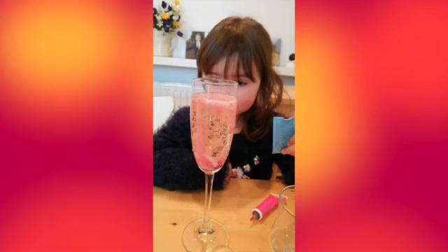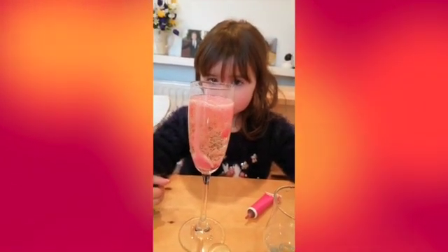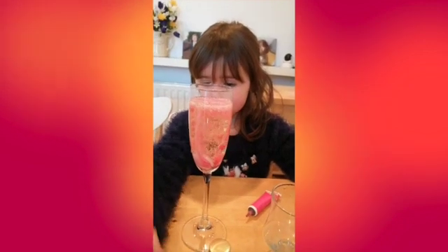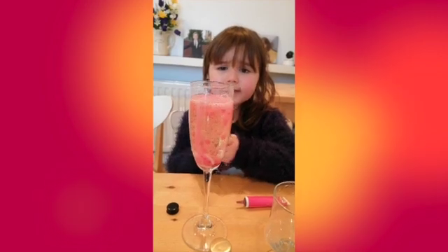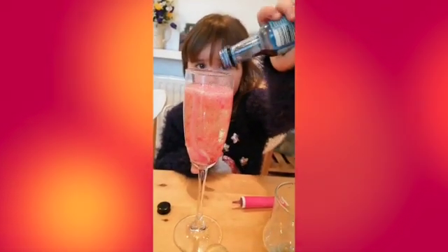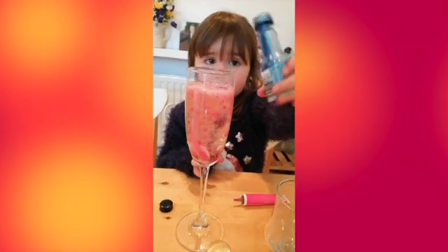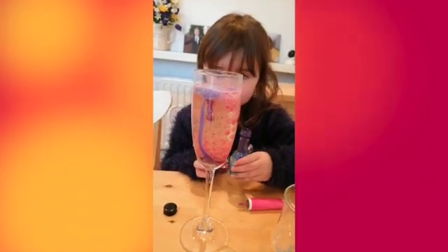Do you want to add a little bit of blue? Can you find the blue coloring? Is it going like a volcano again? Yeah, it looks like a volcano. Just a little bit — that's enough. Oh wow, it's turning purple.